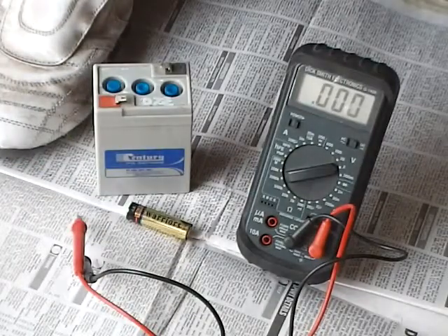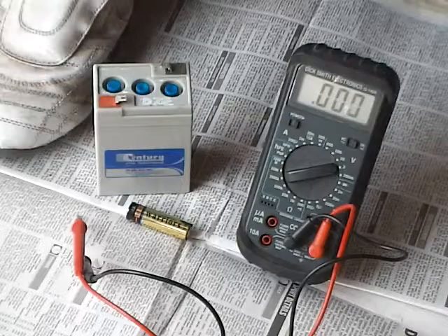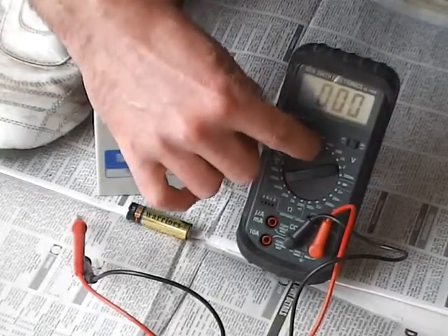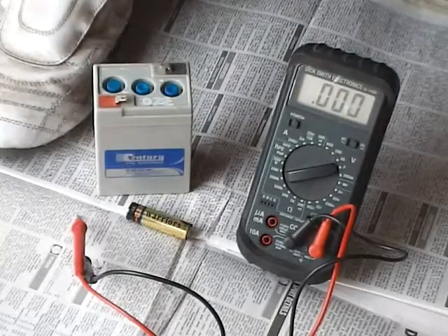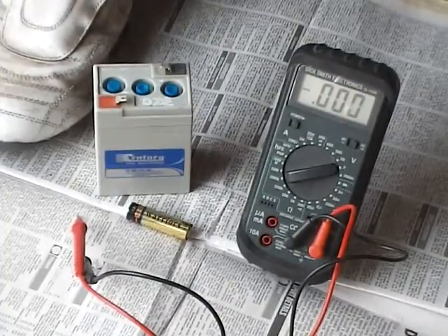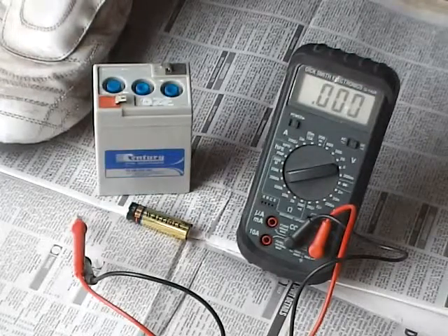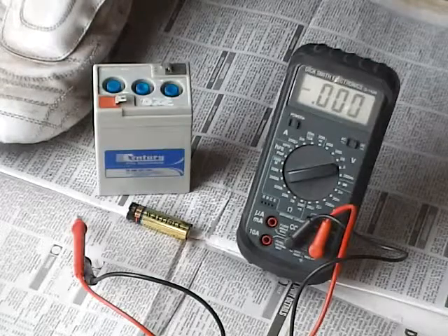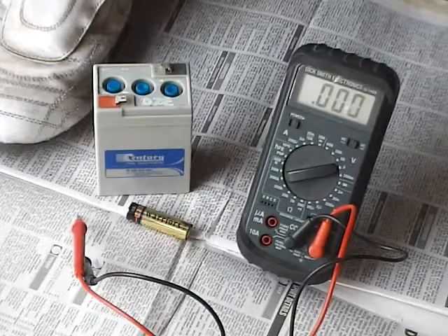What do we do if we don't really know what the volts is? What you do is you set it to the highest you've got, which can be 1,000 volts — and in this one it's 600 volts. And if you're really unsure, you might set it to AC and then try and ascertain if it's AC or DC. Once you work out it's DC, you can switch to DC and get a good solid reading.